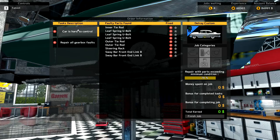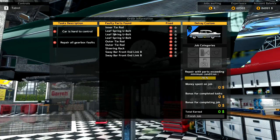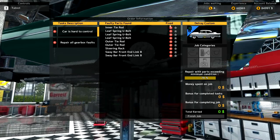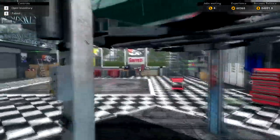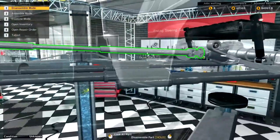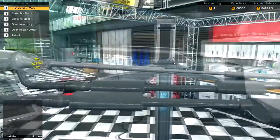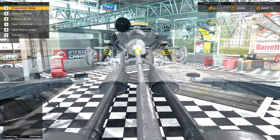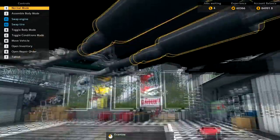Let's go back to our parts list and see whether we've found all the parts we need to. The 'car is hard to control' issue — we've actually located all those parts, as you can see by the red crosses. Repair gearbox faults — we now need to pop over to our gearbox. The only way into the gearbox is to take this rear drive shaft off, so four bolts down this end and four bolts down that end, and now we can get into the gearbox.